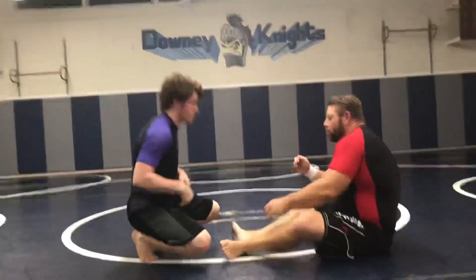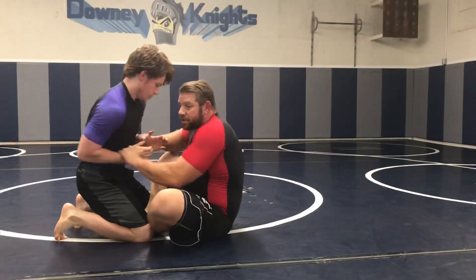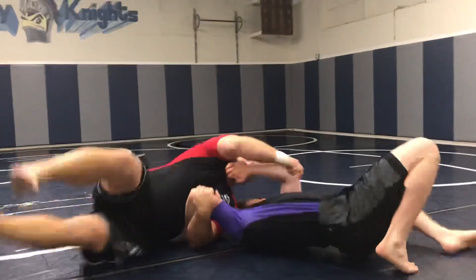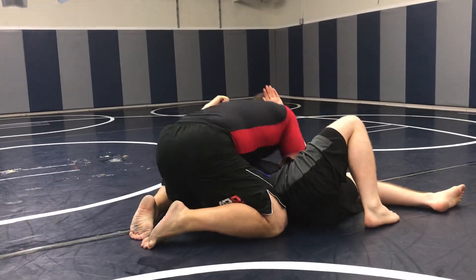So we're here. We're always progressing forward with the hands, and I'm moving in. Look how close I am now — I'm really close to him. I let go, come in here, and boom. We follow through.